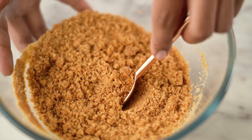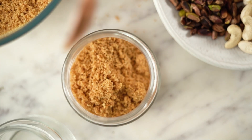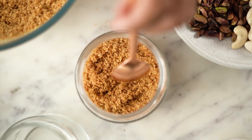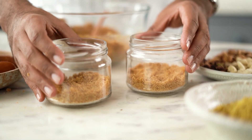My first layer is ready and now all I need to do is press it into the glass jars that I am assembling my Thandai Cups in. If you want, you could also do this in dessert glasses. These go into the fridge for about 10 to 15 minutes.